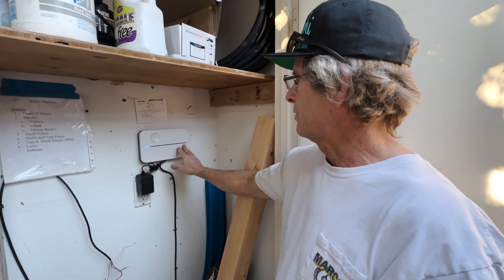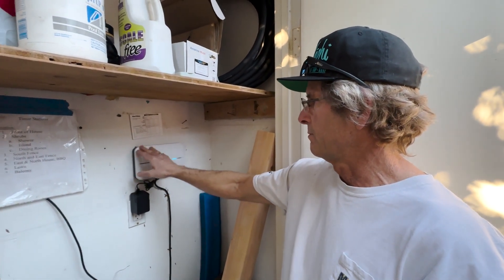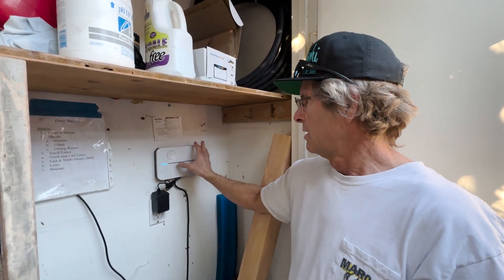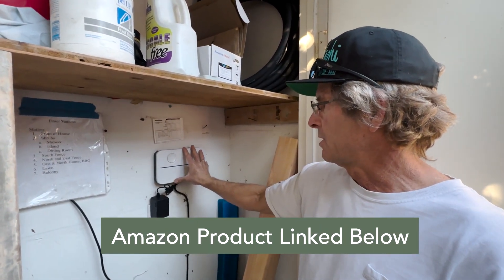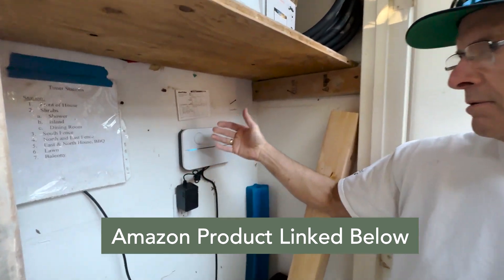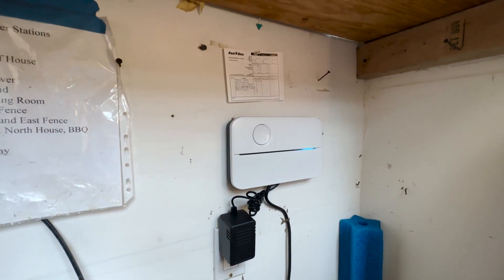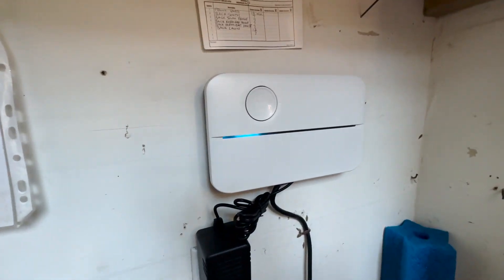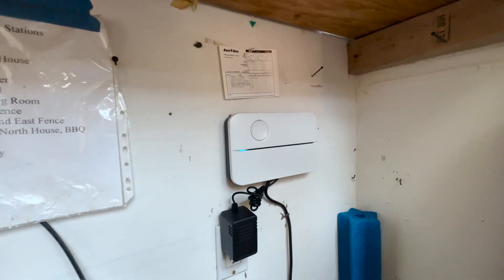Today I'm going to talk about this Rachio sprinkler controller for your landscape sprinklers. I bought this as a replacement for an older Rainbird that I had. It was also electrical, but it had no internet connectivity. So anytime I wanted to change the program or turn it off when it rained, I had to come out here, take the cover off, and reprogram it.